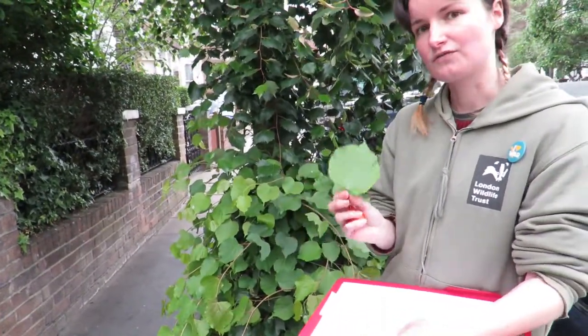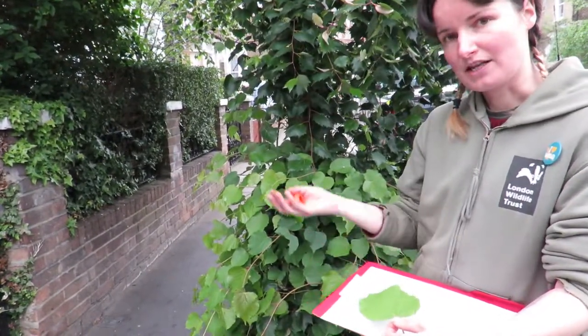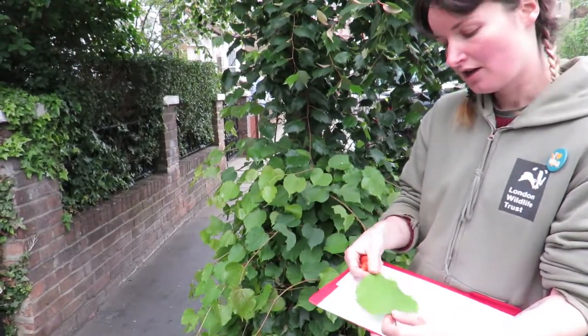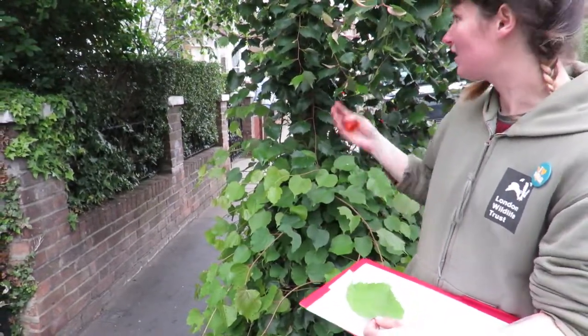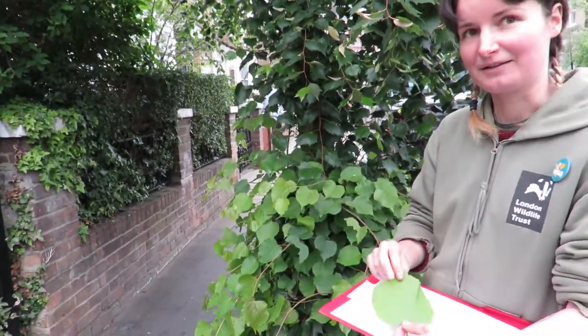The leaves produce food for the tree through photosynthesis, where they use sunlight, carbon dioxide, and water to actually build the tree. So trees are made out of air and sunlight, which is pretty amazing.